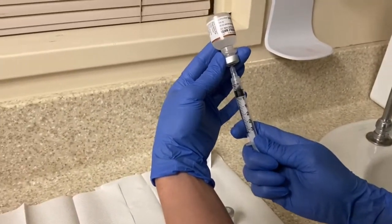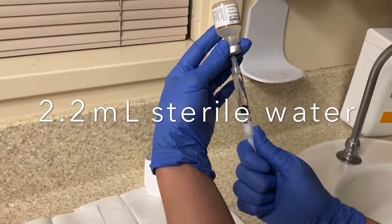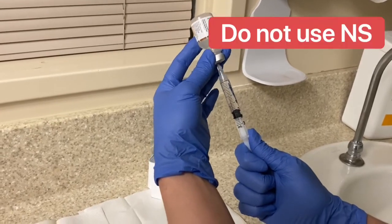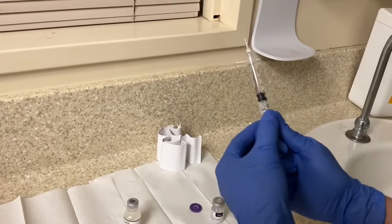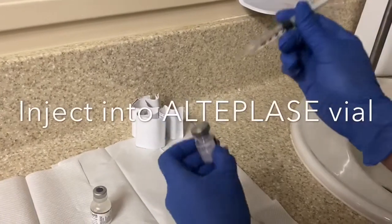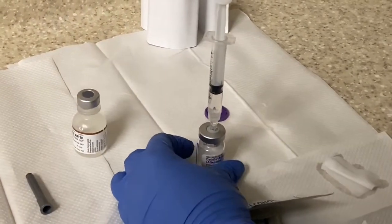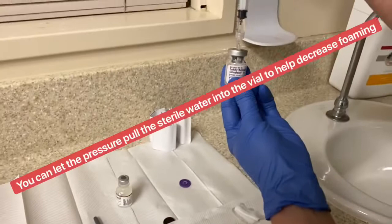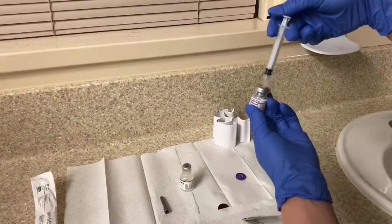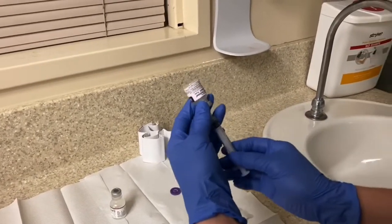I'm grabbing 2.2 ml of sterile water. Slowly draw it up — make sure you don't use NS. Then you're going to go ahead and insert this into the alteplase vial, using sterile water and not NS. As it's drawing in it creates kind of a vacuum, so you don't have to push it in too hard because otherwise it's going to foam — just gently push it in there.